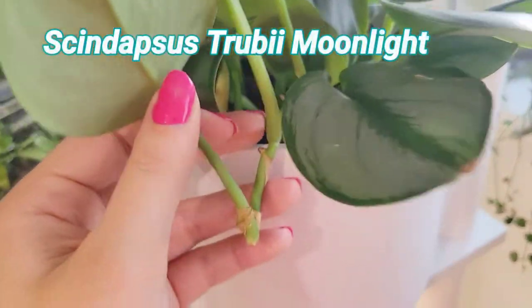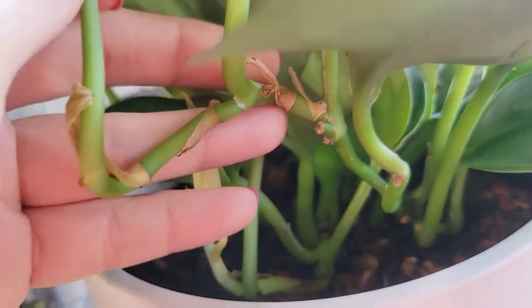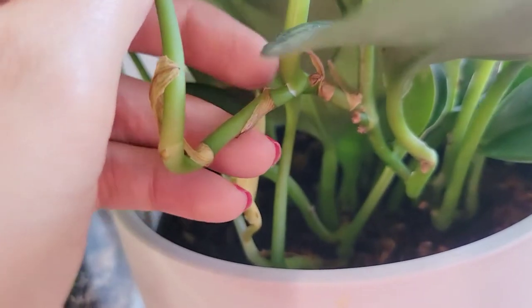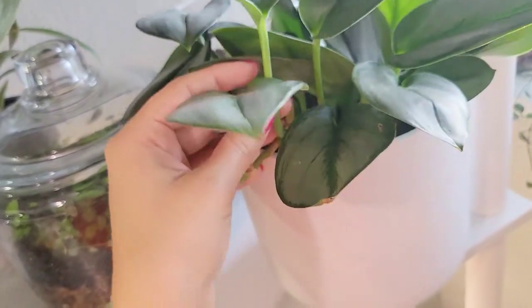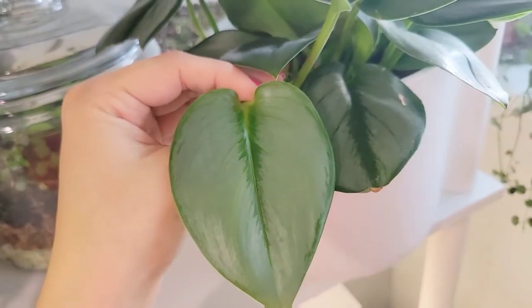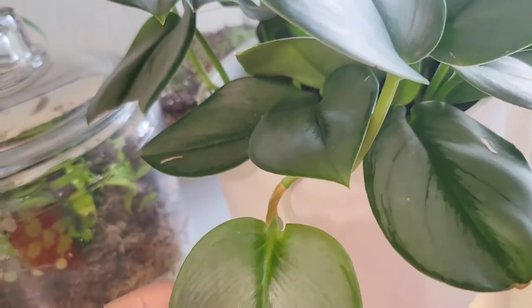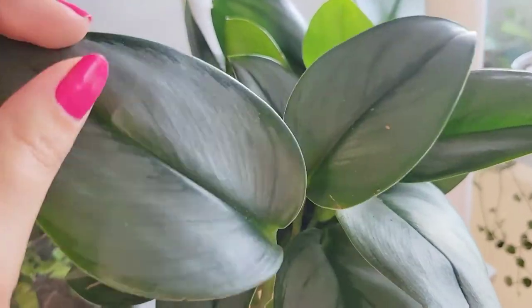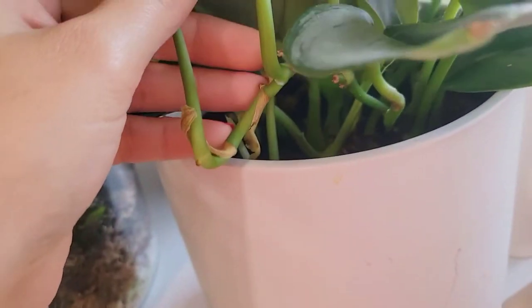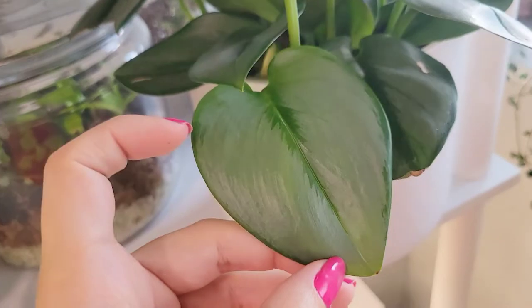Circling back around to Scindapsus — I did take a chop here and it went back to the previous node and pushed out more growth. The internodes were smaller again, just like with the Epipremnum and the pothos. The foliage difference — it didn't get smaller, it stayed the same. This leaf actually got larger because it was attached, and then it's gotten smaller since. Just something to keep in mind: the foliage does not get smaller with the Scindapsus when you chop and prop like that, but they do behave like the pothos in that they'll go off to the side after going back to that last node.